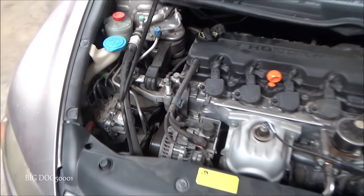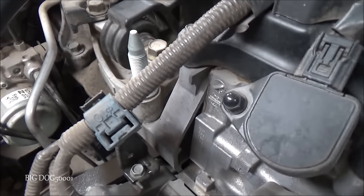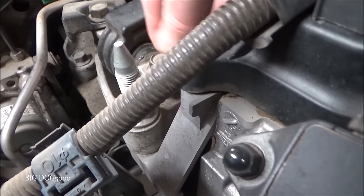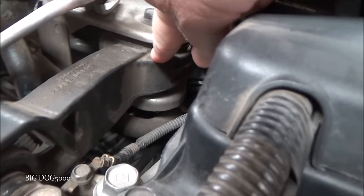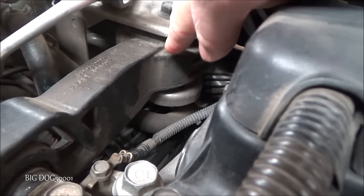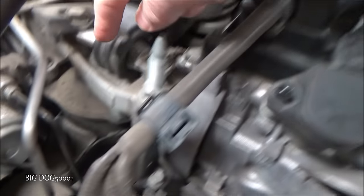Anytime I hear a clunk or thumping sound like that, I always like to make sure the engine mounts look good. I'll peek in here and look for cracks or anything that looks broken or moved. It's hard to see the rubber up under there — sometimes you can put a mirror in there and get a light in there. You want to check all these things out, especially on the torque rod right there.